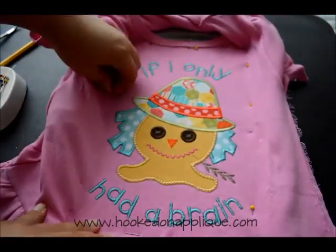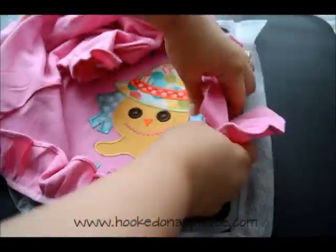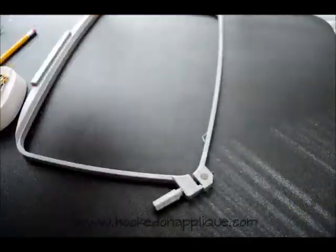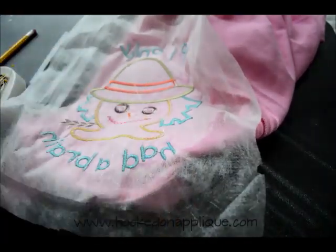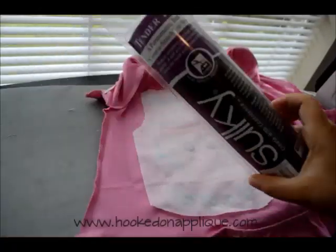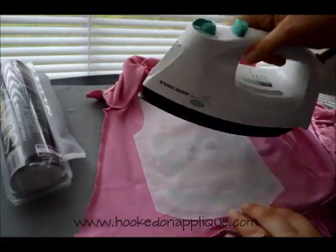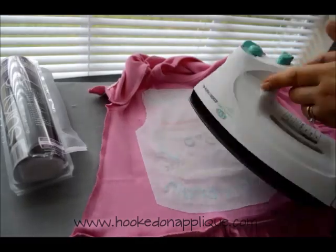Now I'm pulling the shirt off my hoop. I probably should have snipped the jump stitches in the back before I took it off the hoop, but I got a little ahead of myself. So now I'm going through and snipping all those jump stitches and also cutting the stabilizer — I just cut around the stabilizer. Now I'm going to add some Tender Touch to the back — it's got adhesive on one side and it's soft on the other. You cut it to cover your applique fabric on the back side; this encases those stitches, thread, and stabilizer, and makes it nice and soft on the skin.